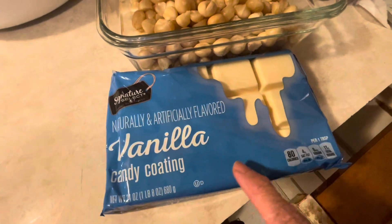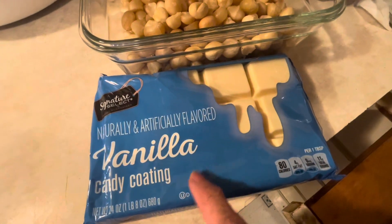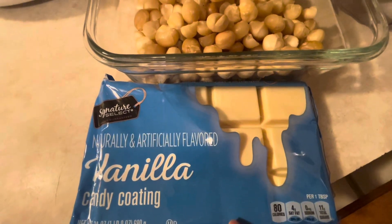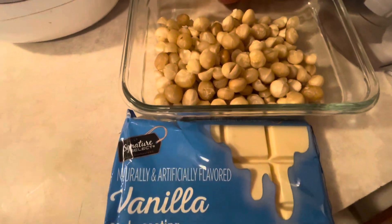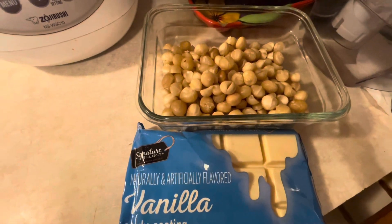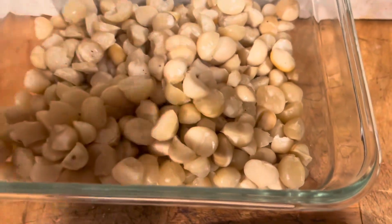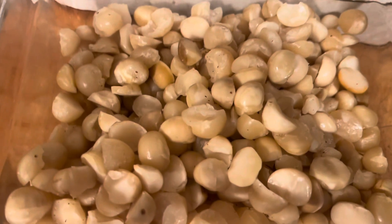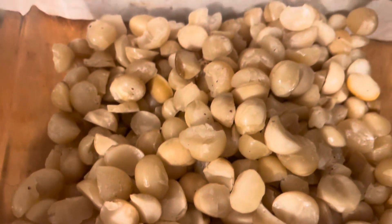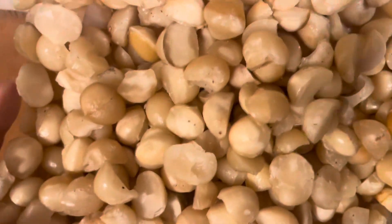I'm gonna start cutting now, guys. I just cut them all in half. So get ready to fry it and then coat with white chocolate.